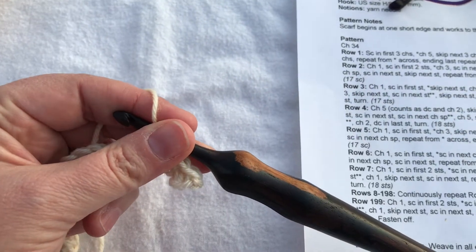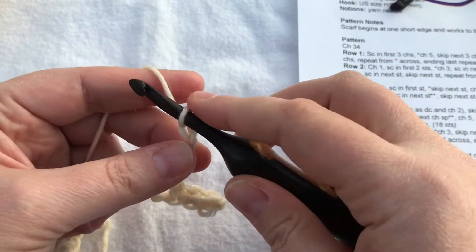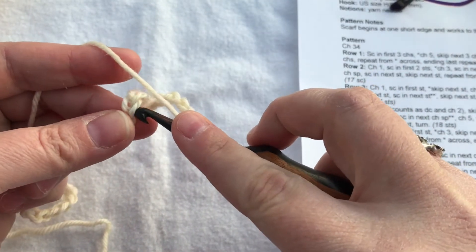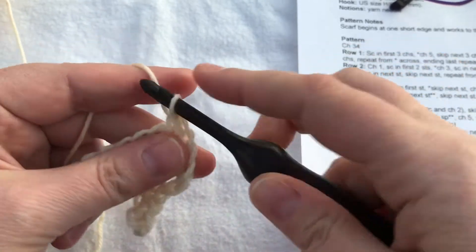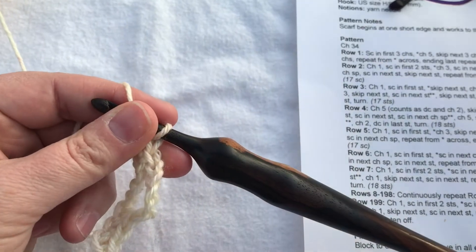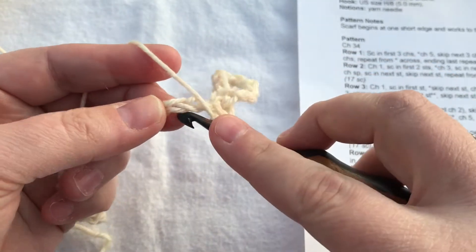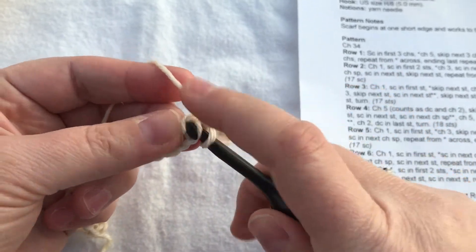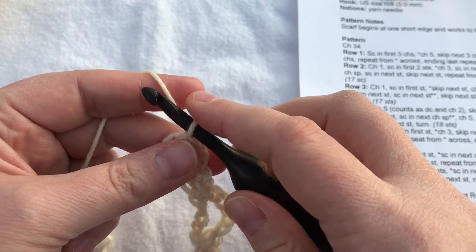So, probably skip the first chain, single crochet in the next three chains, and then chain five, skip the next three chains — that's one, two, three — single crochet in the next two chains: one and two. Then my pattern says chain one, skip the next chain, single crochet in the next two chains — skip this one and single crochet here and here.